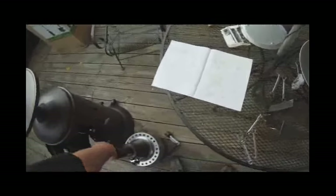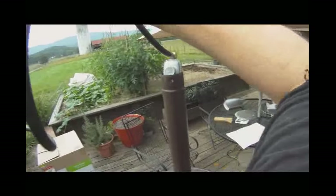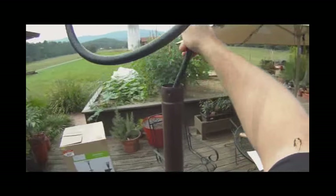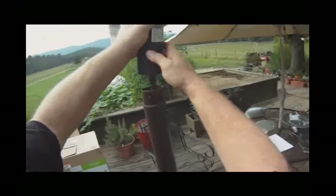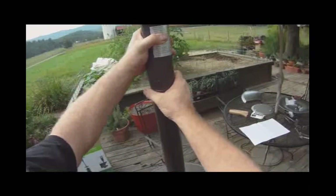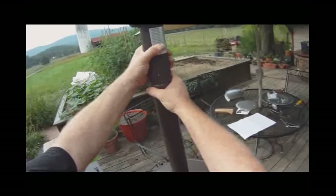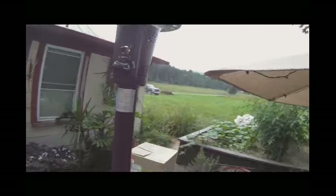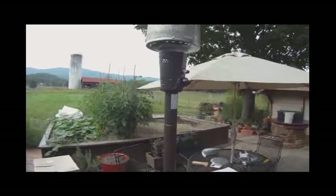Okay, so now it's time to put the burner on. And since we know it'll fit — it's tight but it's going. That's a tall puppy, isn't it!